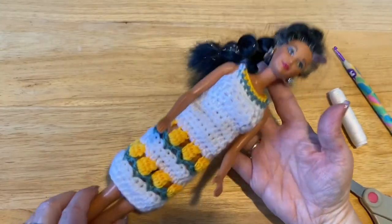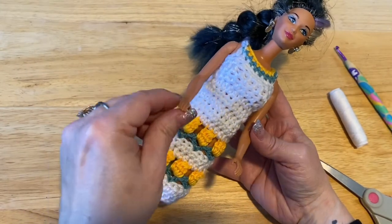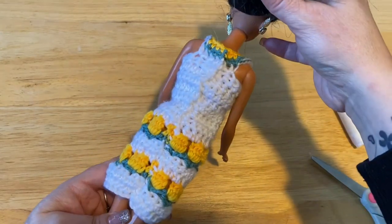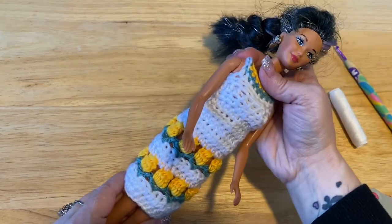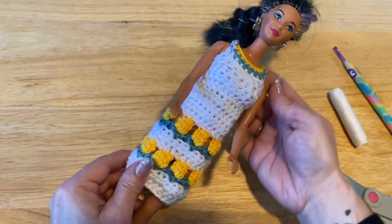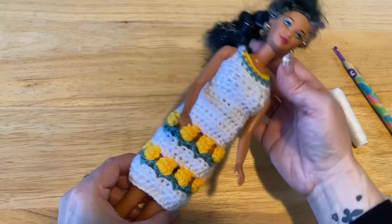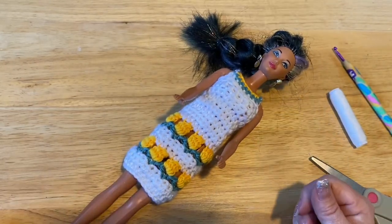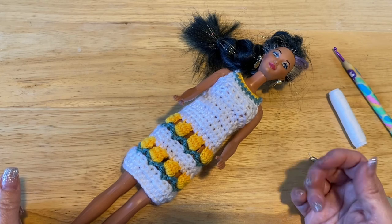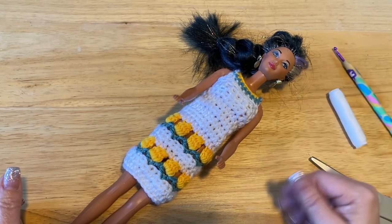There you go — there's our Barbie's beautiful little tulip dress! I hope you liked the tutorial. Thanks for watching — hit the like and subscribe, and tune in next Thursday. I try to do a new tutorial every Thursday. Have a great day, bye!